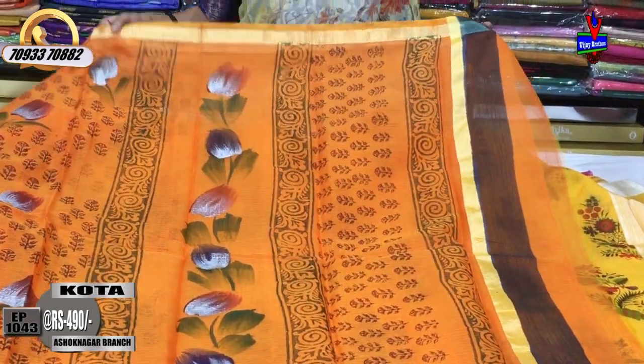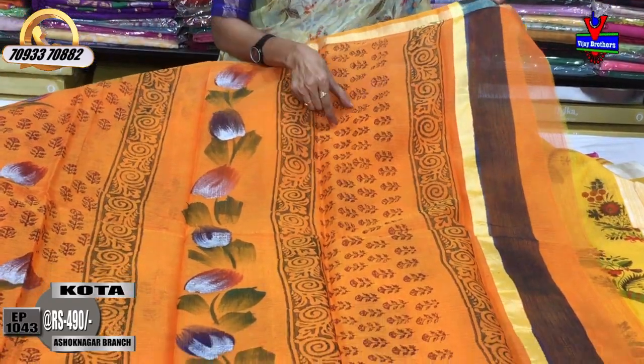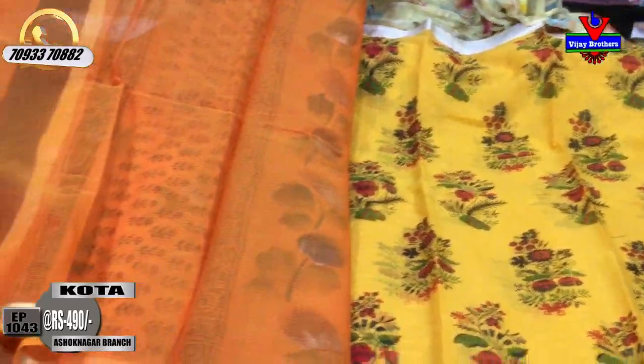I am going to create a creeper. This is the middle part of the boot. This is the blouse. I am going to show you a very plain style. This is the black color for 490 rupees.